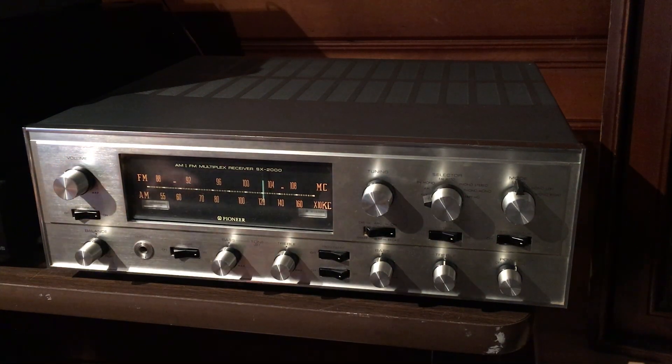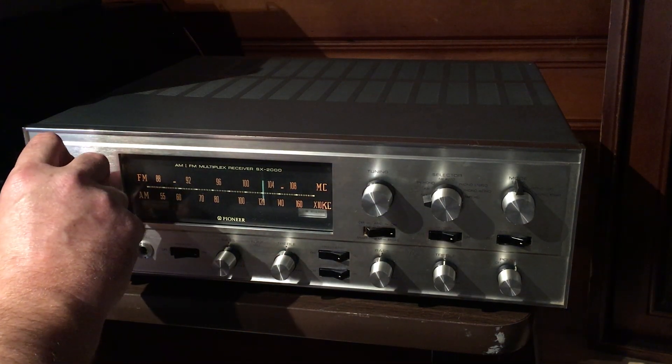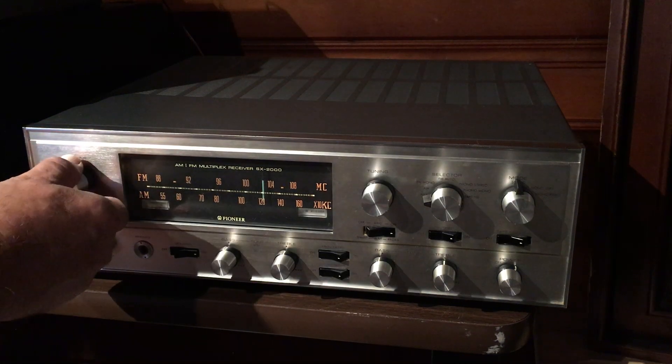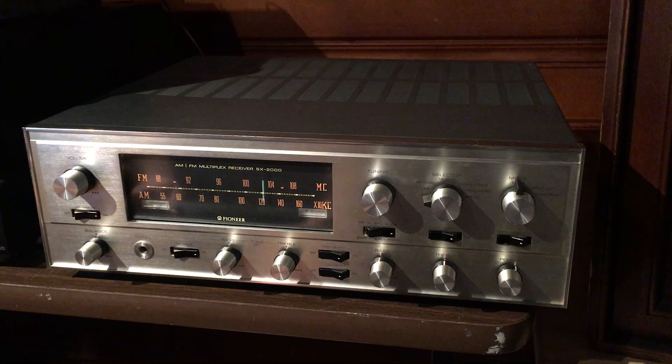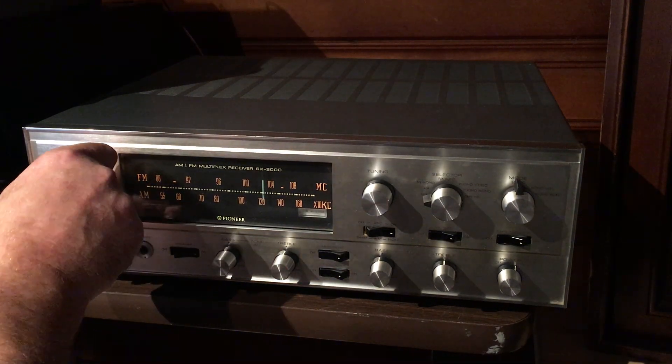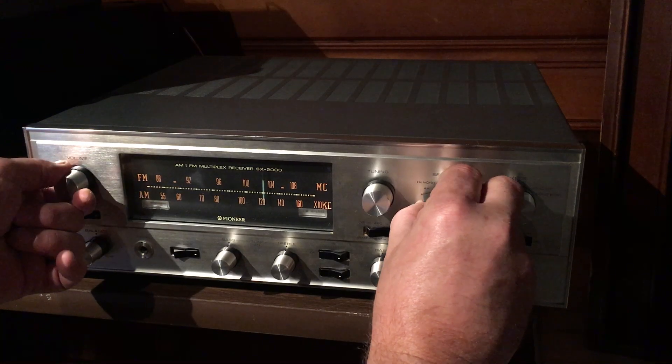One thing I've noticed is that if you just let the input be static — I've paused the CD player and turned up the volume — there's no noise coming out of the speakers. That's a good indication that the tubes are in great condition. Let's go ahead and flip it over to FM and turn it down a little bit.